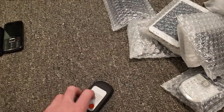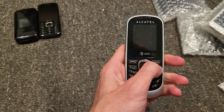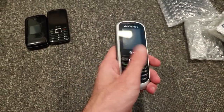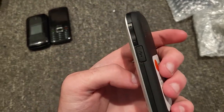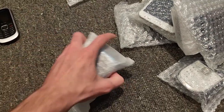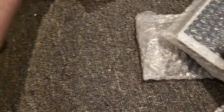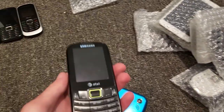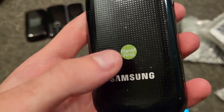I'm gonna assume it has a battery. It's an Alcatel phone on AT&T — it's dead. Then we got this Samsung device — Planet First. I don't know what that is. We got a Samsung device on AT&T.